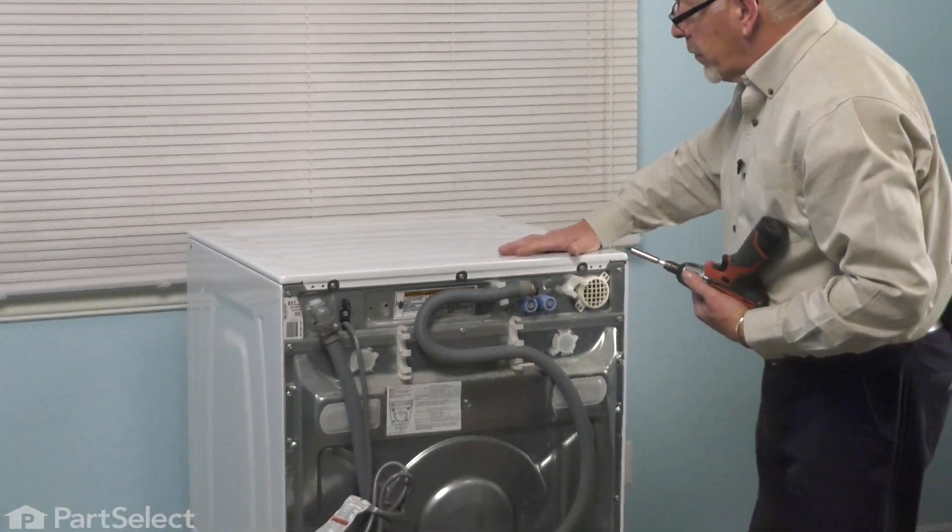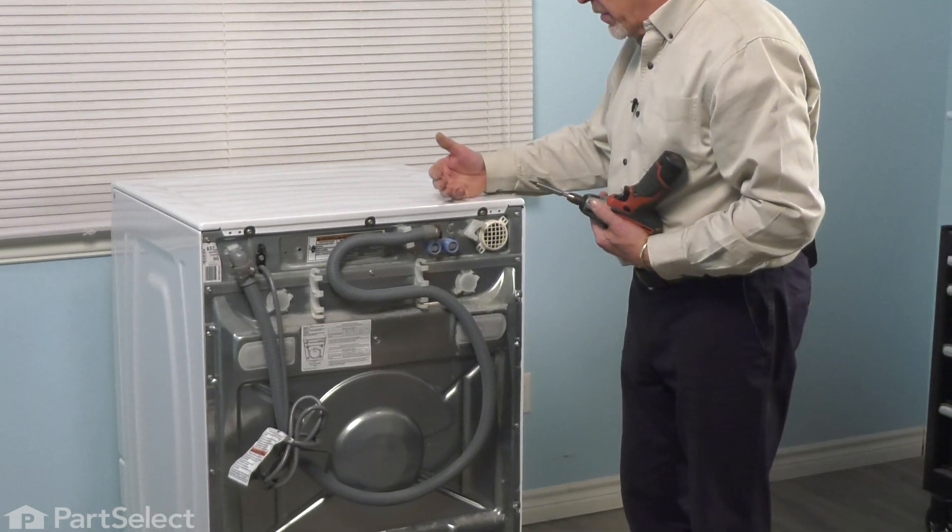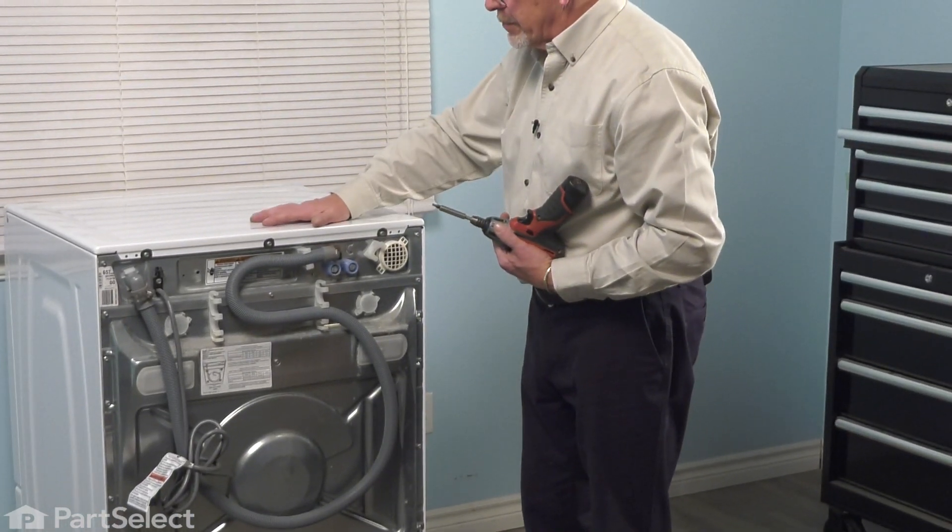Now with the top secure, we can push the washer back into position. We'll reconnect any water hoses that we may have disconnected as well as the drain hose. With the washer back in position, we can now reconnect the power and your repair is complete.